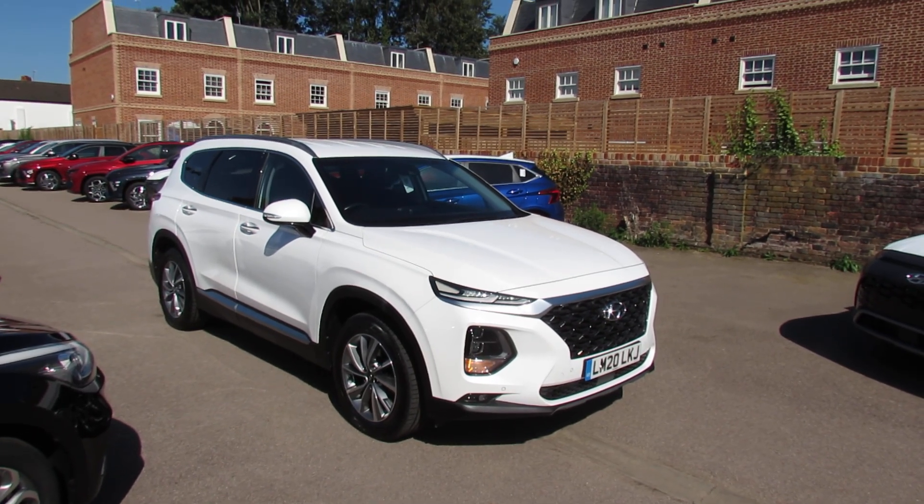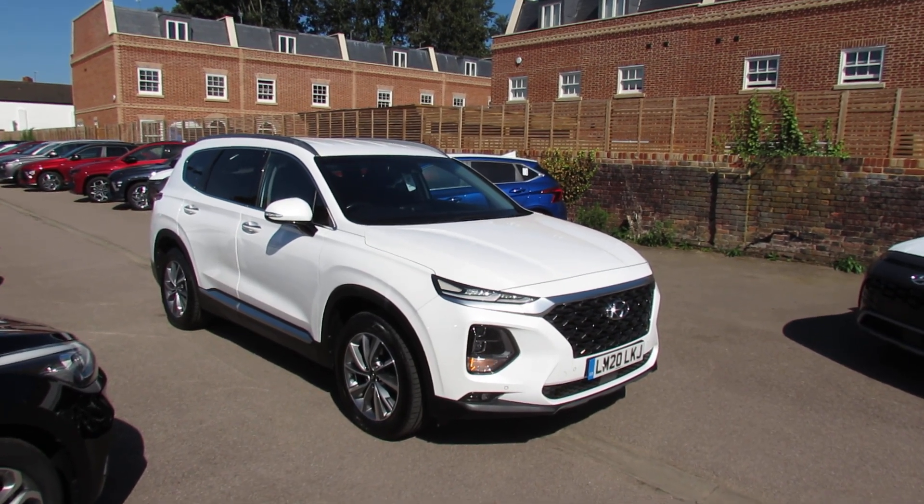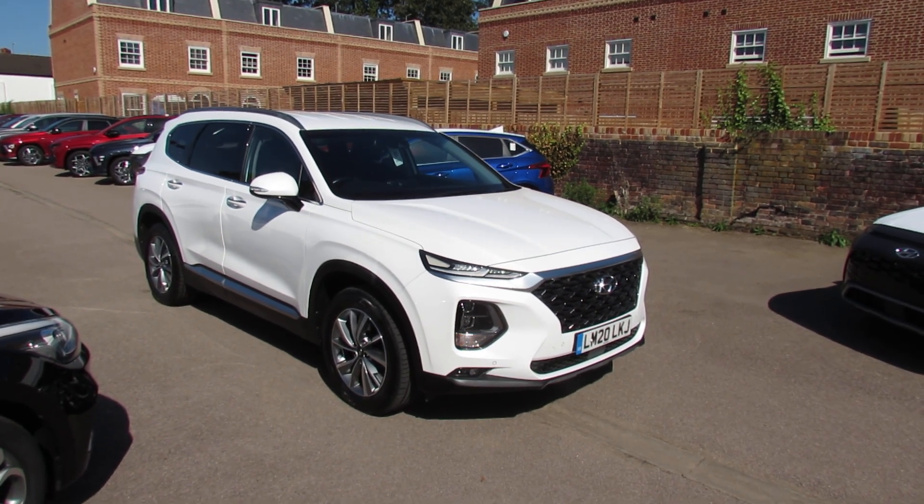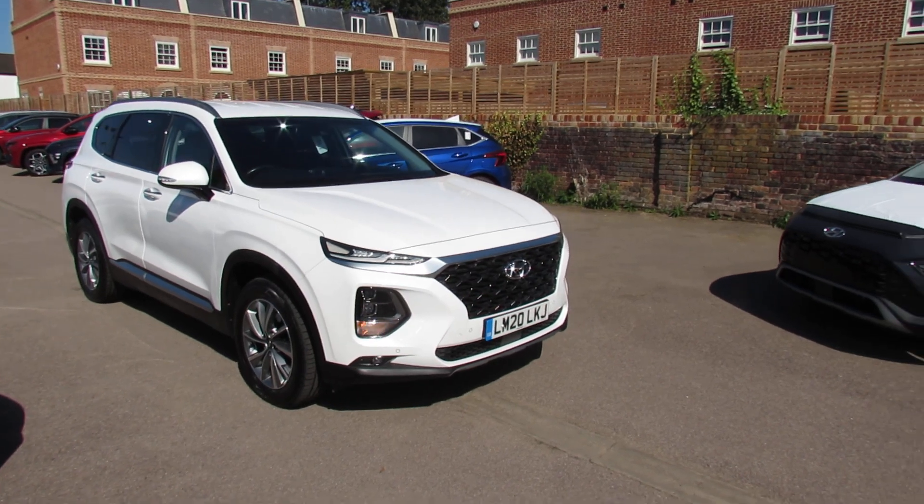Well let me show you this. We've got a Hyundai Santa Fe and this is a 2.2 diesel, the model is a premium and it's also an automatic. So let's take you around and show you this car.